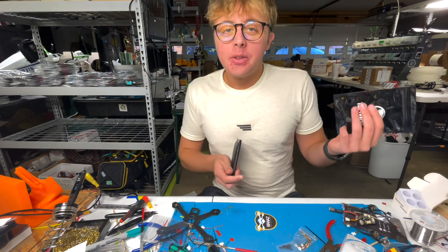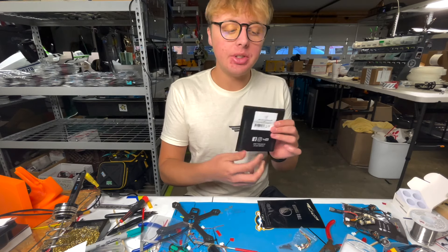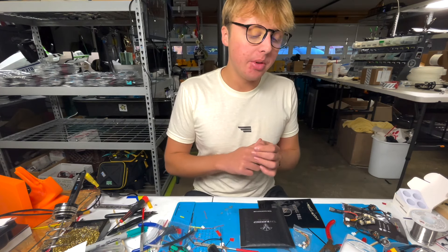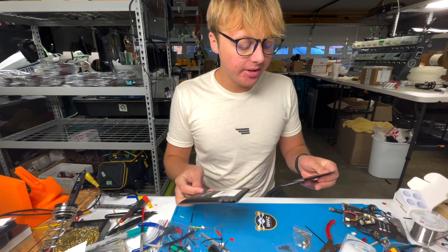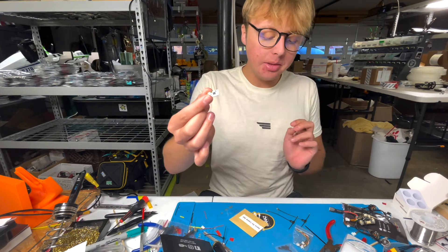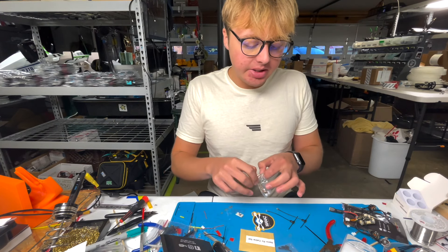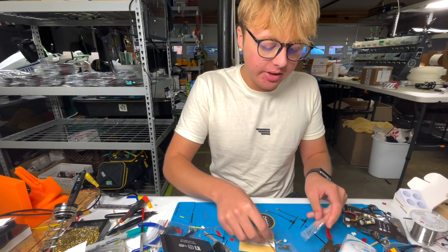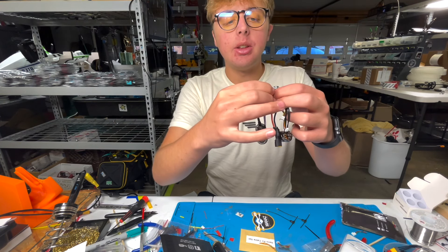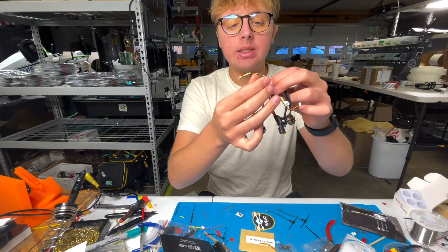We'll get our Tiny Trainer motors here — these are our 1404 spec 4533 KV motors, which is what we use in all the Tiny Trainer warehouse races you might have seen on YouTube. These are pre-soldered with a plug, so instead of doing all those steps I mentioned earlier, I'm just going to plug in motor one, two, three, and four. Done. We just skipped about 20 steps compared to the normal build process.